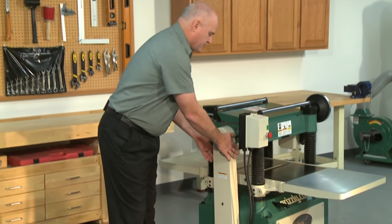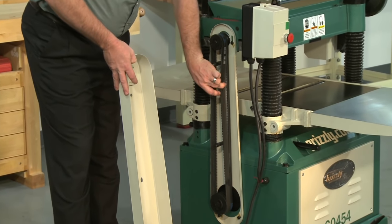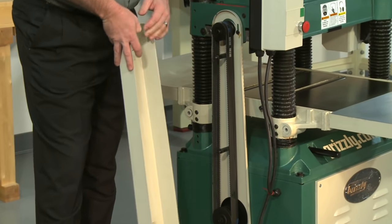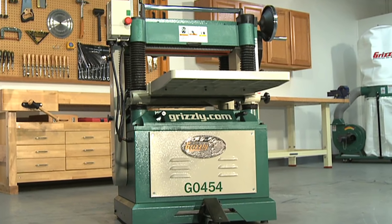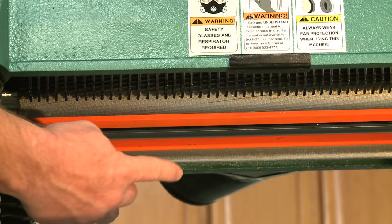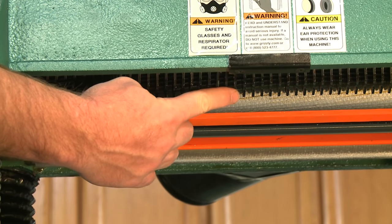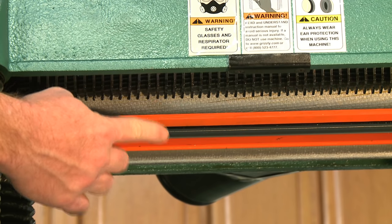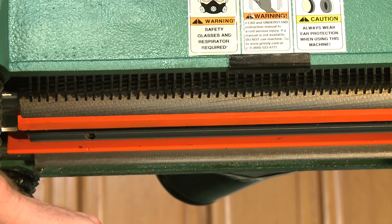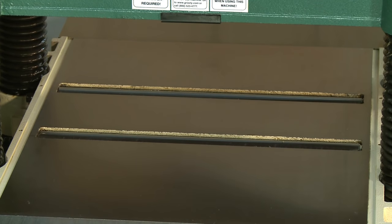The power is transferred from the motor to the cutter head by a heavy-duty triple V-belt drive. The G0454 feeds lumber with solid steel serrated power feed rollers, and internally mounted anti-kickback fingers prevent boards from accidentally backing up during planer operation. There are also two adjustable bed rollers that help keep lumber feeding smoothly.